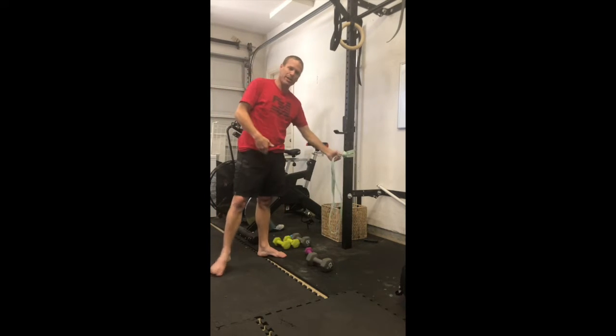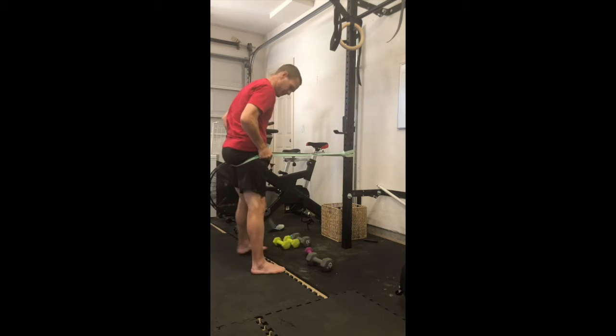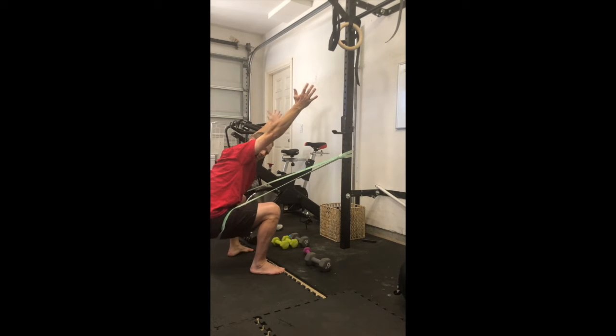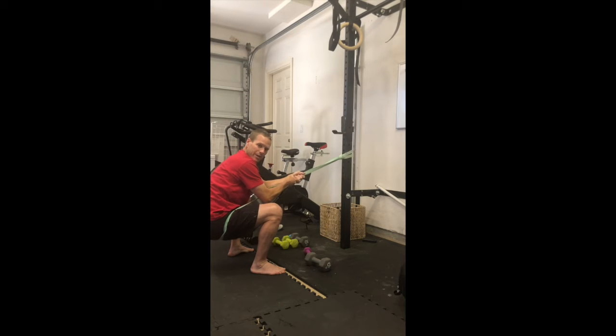So now I'm going to use a technique that we like, which is putting a band under the sit bone and getting into that same squat position. Now when I go overhead you can see immediately I can get in a better position. I can also hold on to the band and work on getting into that depth.